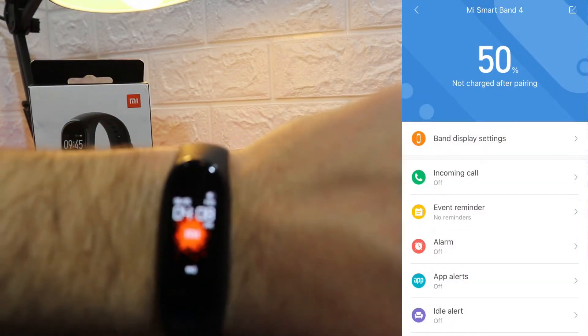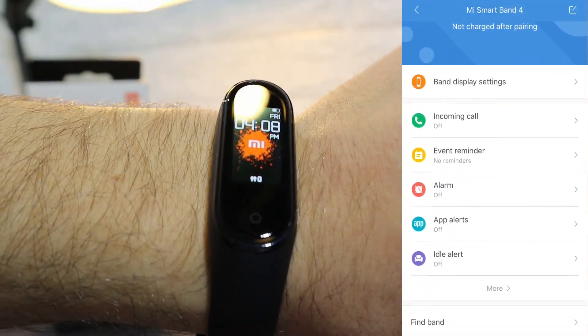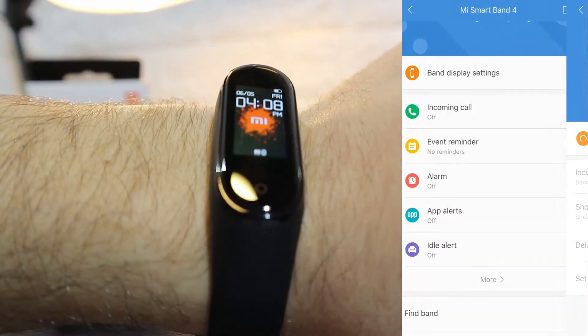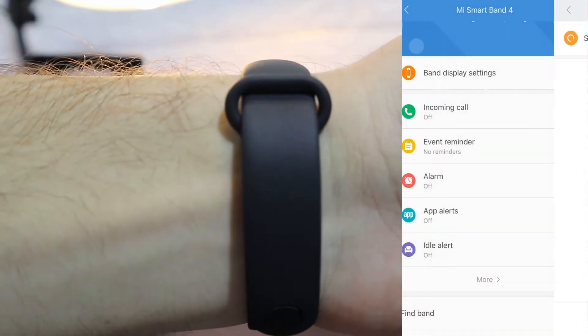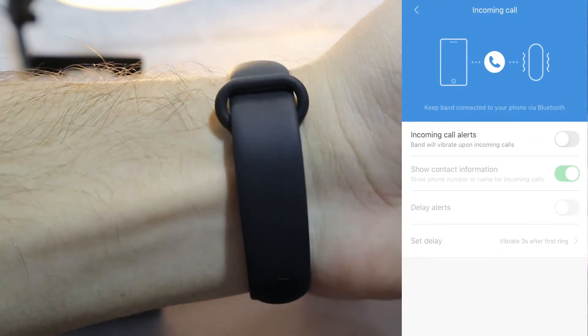Next we have Incoming Calls. As you can see it is currently off — turning it on means that when somebody calls you, the notification goes right away to your watch, which is a very good thing.